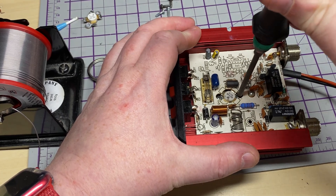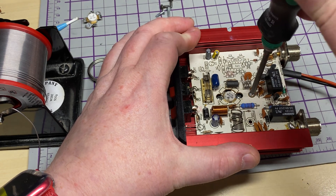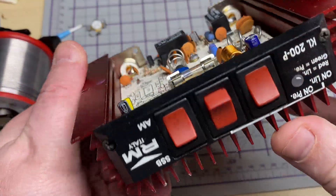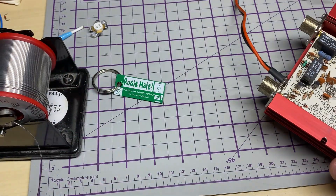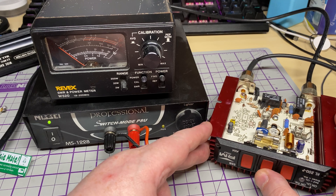I'm not going to be running this thing at silly power, but you've got to do the job right. So there it is back together - let's fire it up and see what happens.